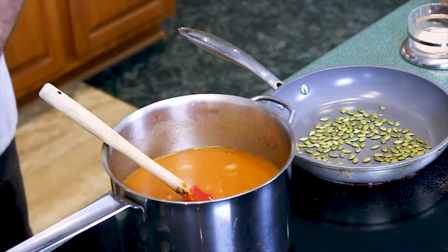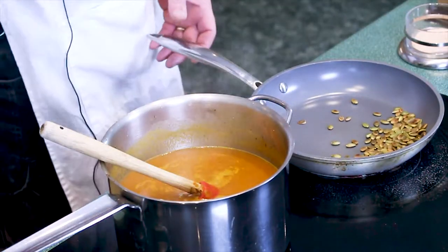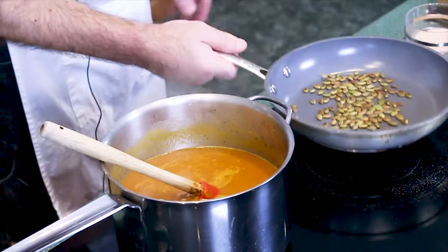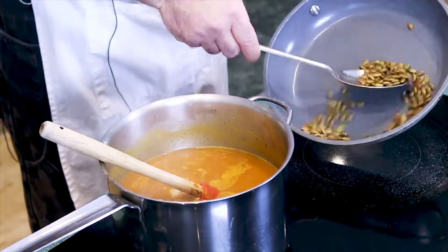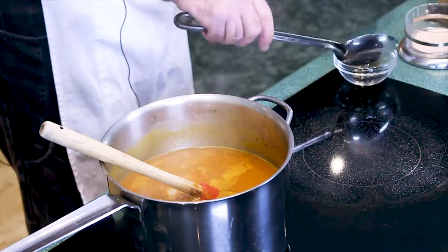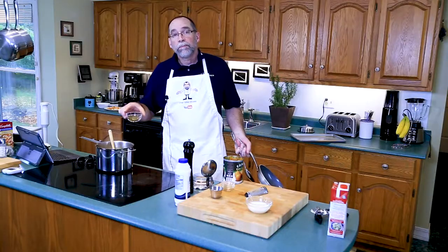This is about five or six minutes in. Our pumpkin seeds are nicely toasted — you can tell they've turned brown, still a little bit of green on them. Every now and then they'll snap, like snap, crackle, pop. Take the pumpkin seeds out of the pan and set them aside for garnish. Perfectly roasted pumpkin seeds.